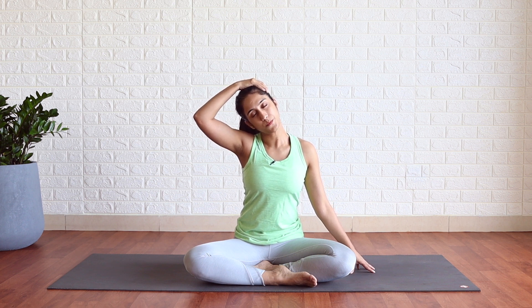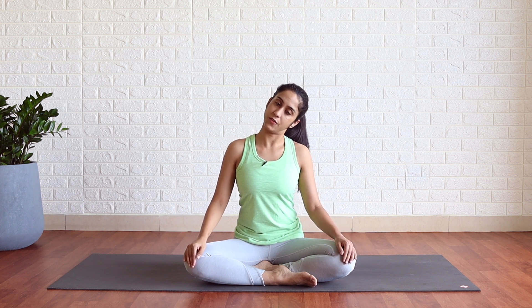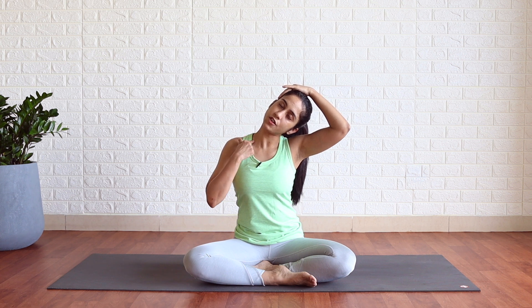Hold — one, two, three. Keep breathing normally. Four and five. Slowly release your right hand, center. Now the other side — turn your head to the left side. Right fingertips down. With your left hand, pull. Feel the stretch here.